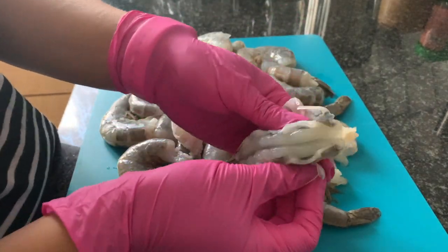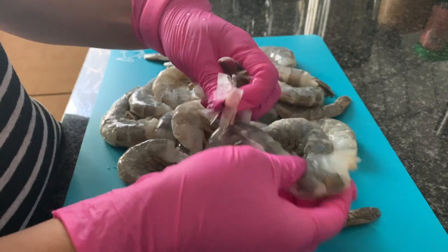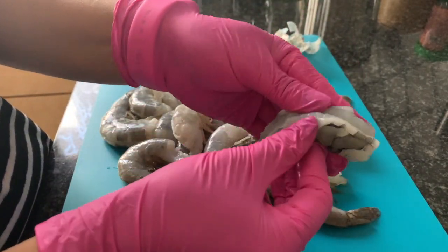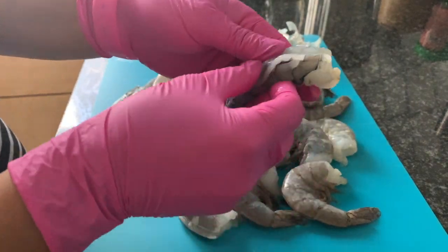Also, when you peel the shell off, make sure that the store actually did take the vein out — that it's deveined. Just recheck them, just in case.